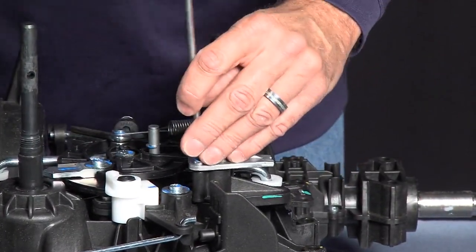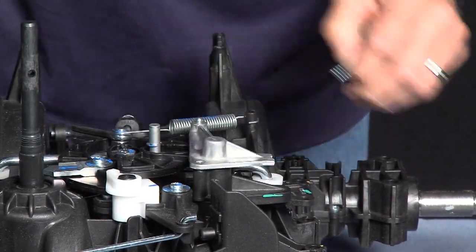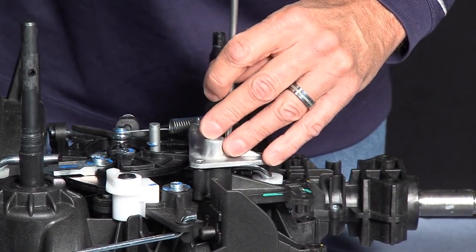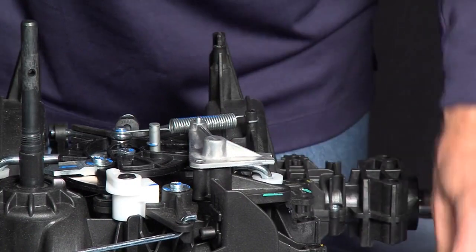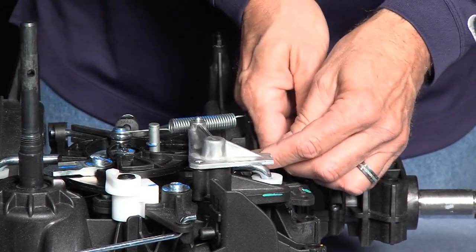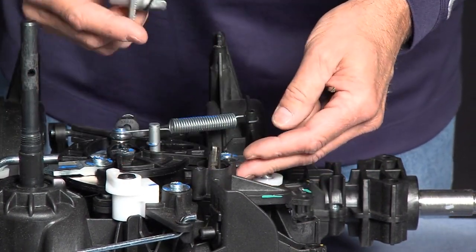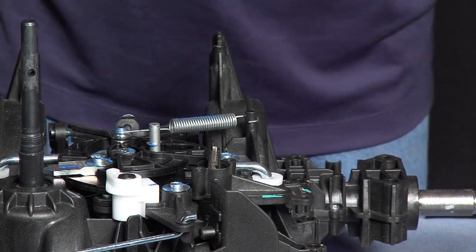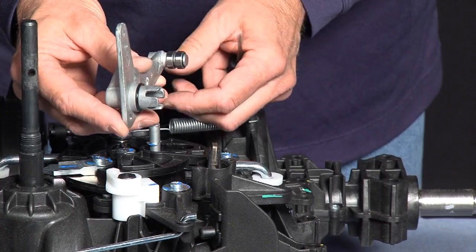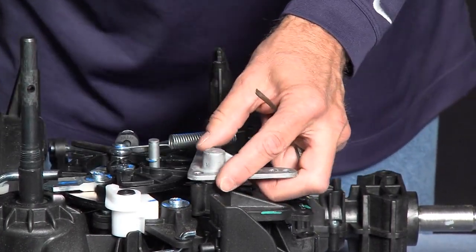With the T25, we're going to remove the two screws. With a flat screwdriver, we're going to pry gently on the bottom side of the brake lever, and it lifts off. Replacing the brake lever, make sure that the O-ring is in place. It simply slides down and taps into place.